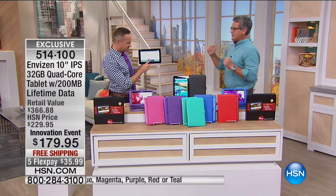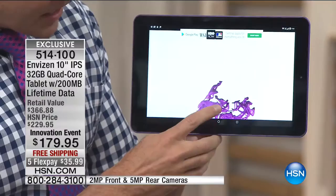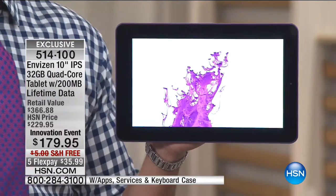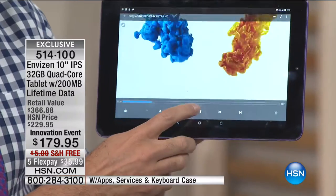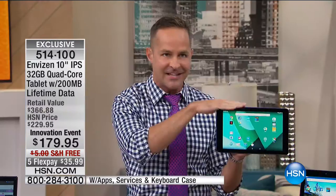This tablet is lacking for nothing. It has everything, including an amazing operating system. And you don't need Wi-Fi — that's what's absolutely key about this tablet. It has built-in data, so even when you're not in range of a Wi-Fi hotspot — in the car, at the orthodontist, in the carpool line, traveling at a hotel that charges $20 a night for Wi-Fi — you don't have to pay because this has its own built-in data. It uses 3G via T-Mobile, and it has 200 megabytes for life.